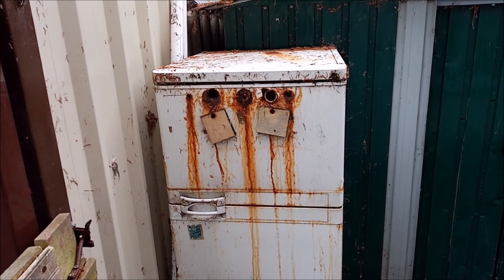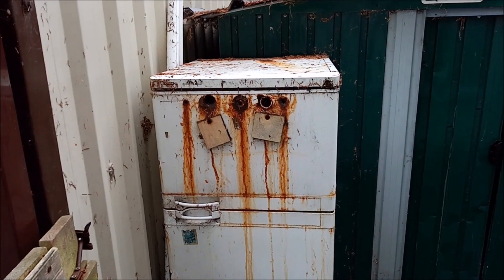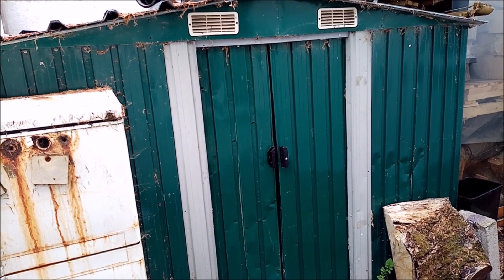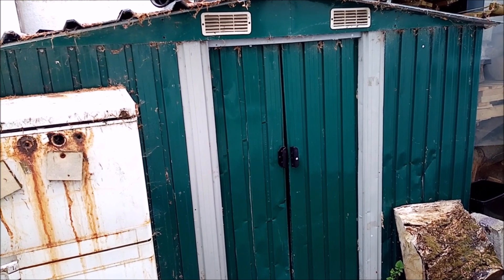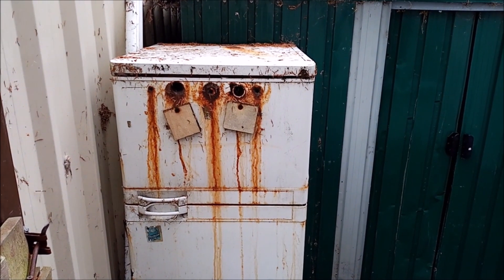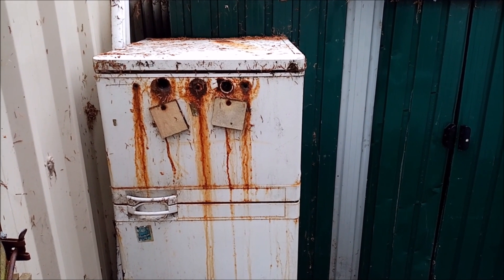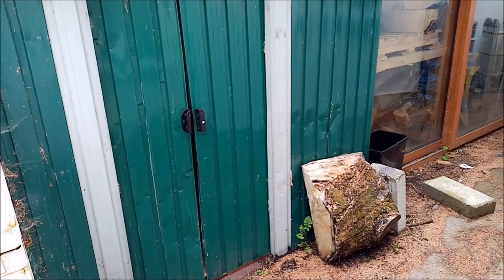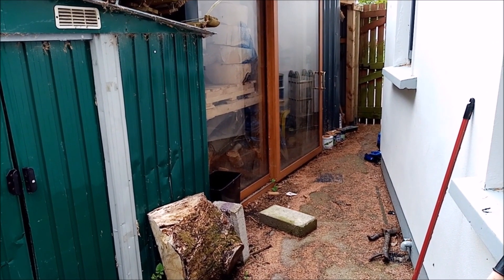Now we'll go outside and have a look at wood storage. That's the workshop right there, and butted up against it is this green shed. The green shed is basically fuel storage — firewood, turf, coal — and my saw horses are in there. And there is the kiln. I mentioned it in a video and went through it — I'll leave a link below. Next to it is the wood storage shed — we'll go up there and have a look.